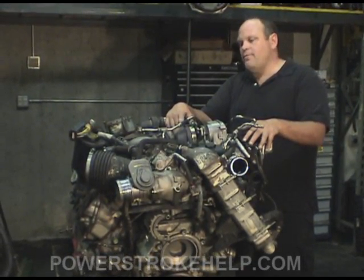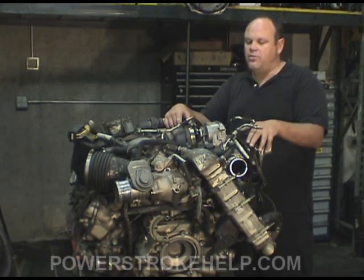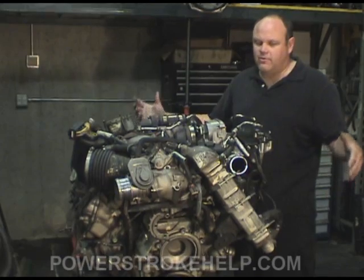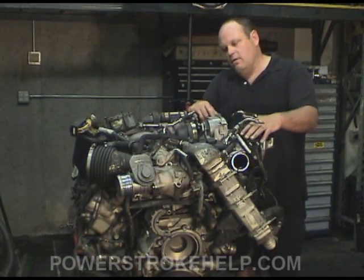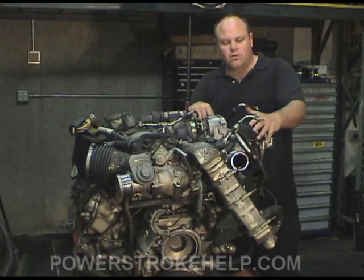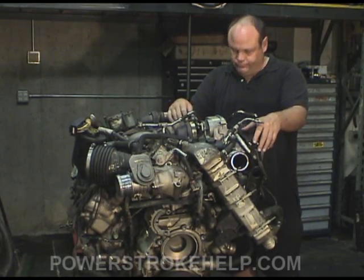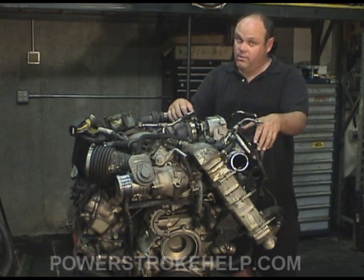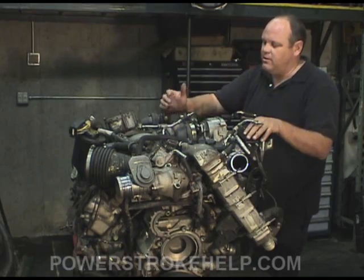This engine is an incredible engine, and that's the sad thing — they've got this fantastic engine with all this emissions equipment attached to it to meet federal government mandates so that we can breathe clean air. Too bad we won't have any social security for our kids, but they'll be breathing clean air. But that's a different conversation.